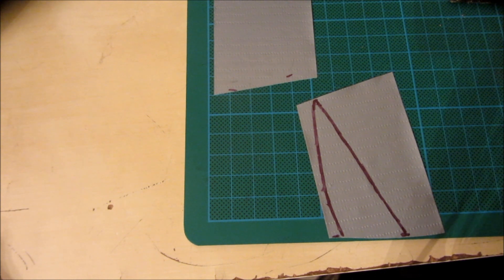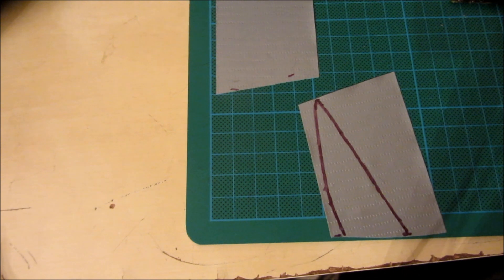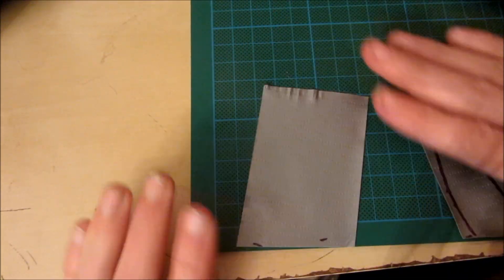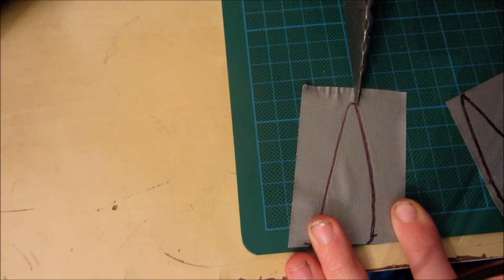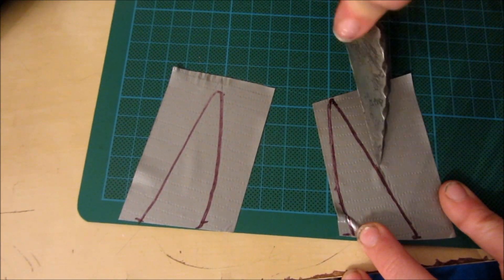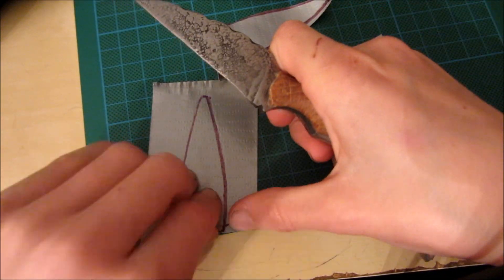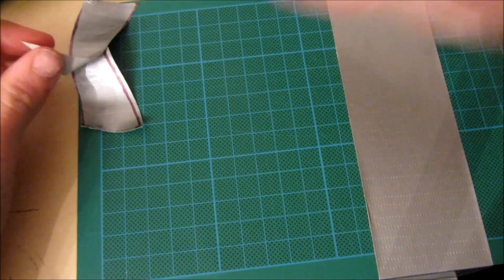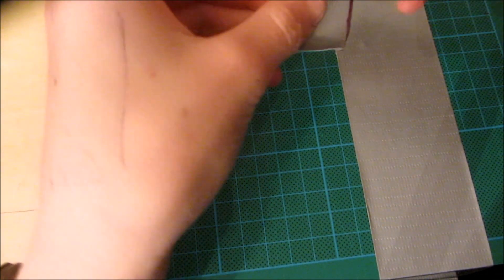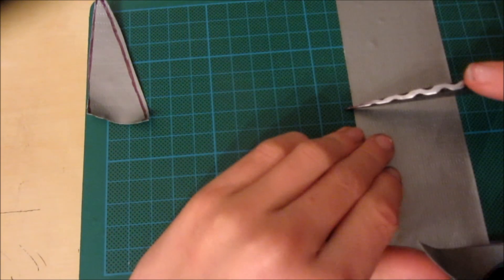Now what you need to do is draw the profile of the knife blade onto two pieces of duct tape and then cut them out. Once you've cut out these two pieces, put them aside for a moment. Now you want to cut out a piece of duct tape the same length as the blade of your knife — I'm just going to cut it off about here.